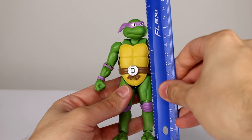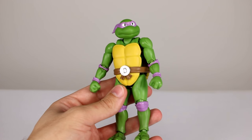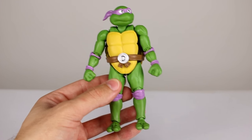This figure stands just over five and a half inches — five and five-eighths maybe — which puts him at about 14 and a half centimeters. He's just the same as Leonardo except he's got purple instead of blue, and instead of the 'L' you get the 'D'.